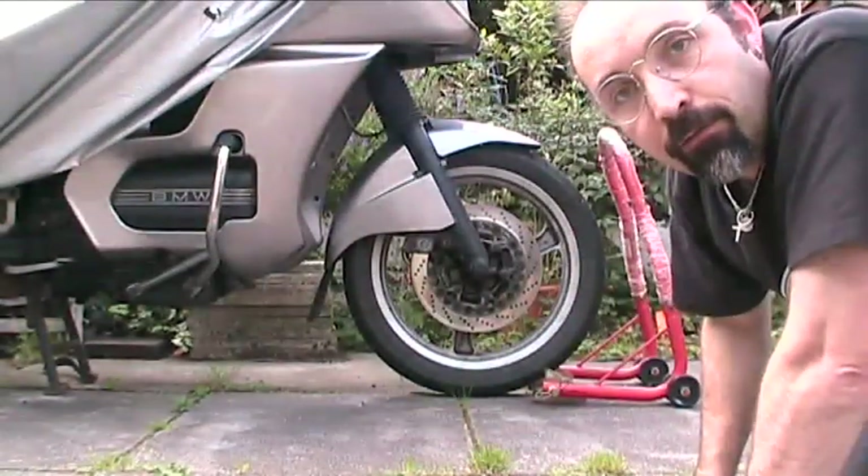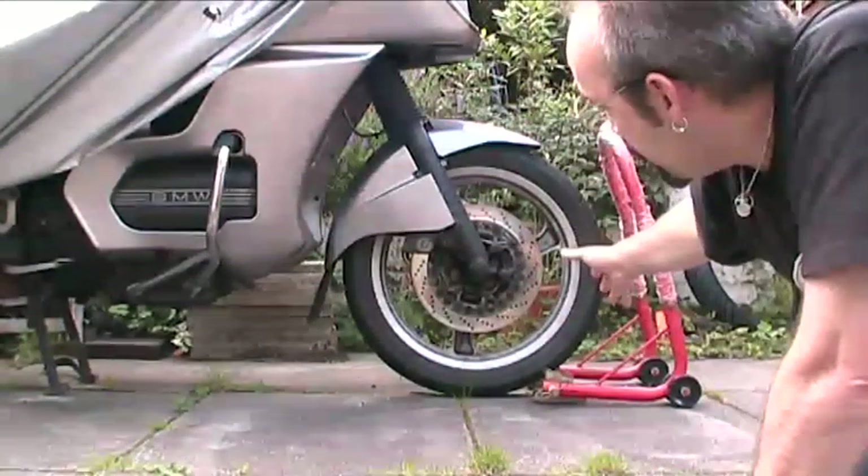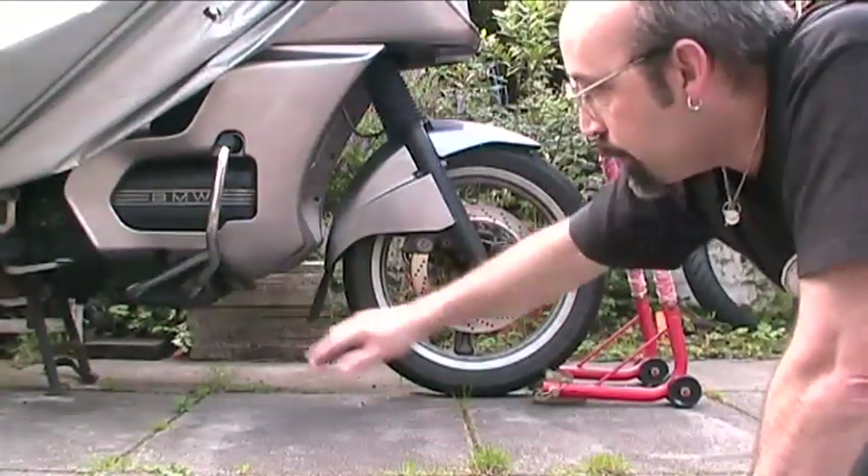A standard Commodore Garden front paddock stand, while the bike is on the main stand, will lift the front nicely enough to lower and remove the front road wheel while it still remains on the stand.